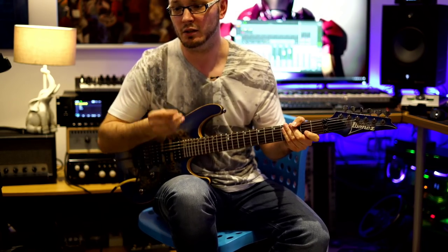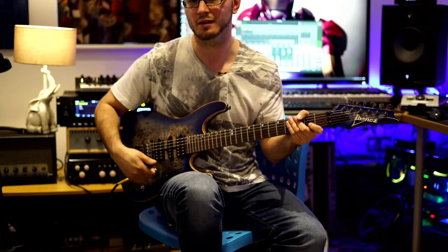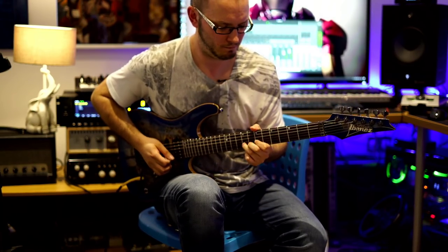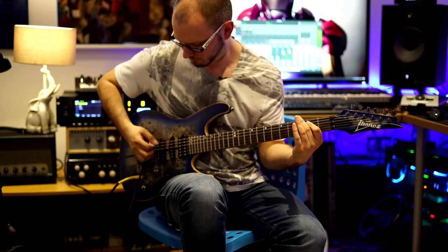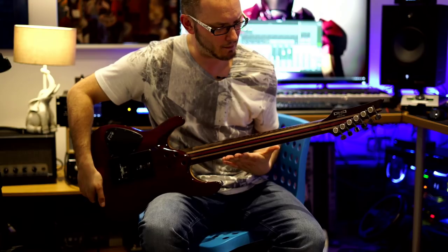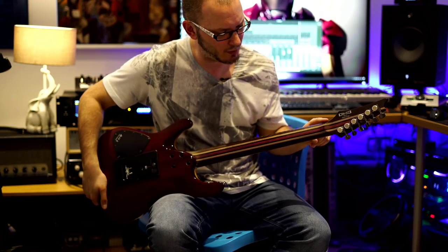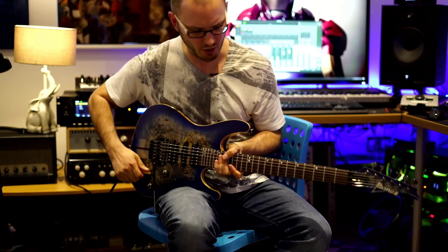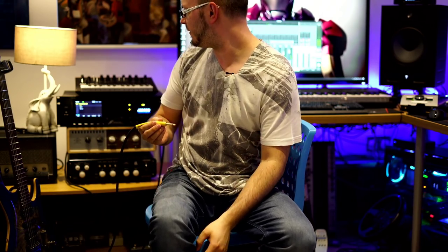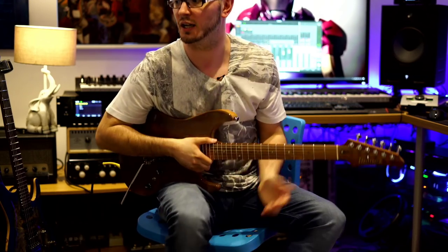The neck pickup is a humbucker. I don't think you can split the neck position on its own - there's nothing to push or pull here. The neck is beautiful - I think it's Purple Heart and Venge, and then maple with possibly rosewood strips. Rosewood is a little bit of a controversial wood. It's a gorgeous guitar, absolutely love it. The neck on it is a little bit fatter than you'd find on an RG, which is kind of nice because that's what I like.